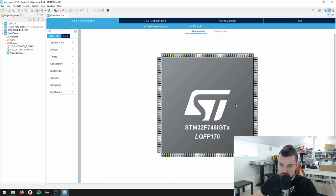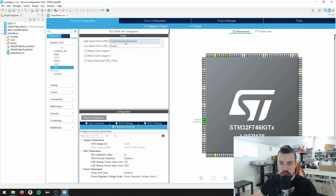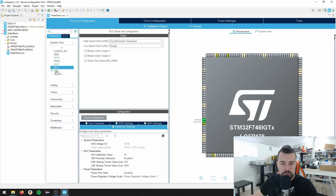Right now we have a blank chip. The first thing I'm going to add is go to RCC - we have a high-speed clock, Crystal Ceramic Resonator. Then we go to the system: we have a debug system which is Serial Wire. You can see now the pins get assigned. I can right-click and say Signal Pinning so these pins won't be able to move. That is important because a few of the peripherals I'm going to turn on have alternate pins and I'm not using the default pinout.